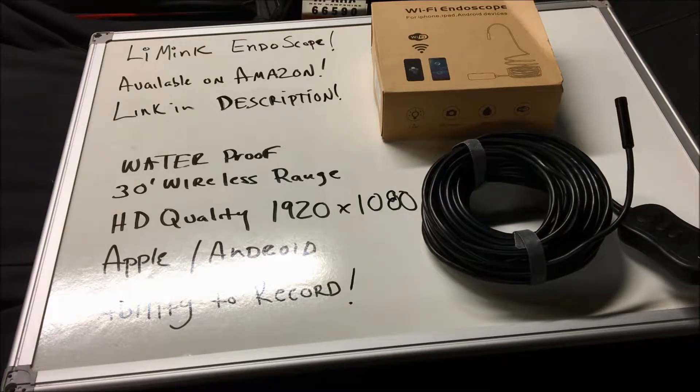For what I'm going to use it for, I'm actually going to use it in my garage to do inspections of engine parts — going into spark plug holes, intake manifolds, and everything else — to get a better view for diagnosing and troubleshooting. Some features of this device: it is waterproof and it is wireless.